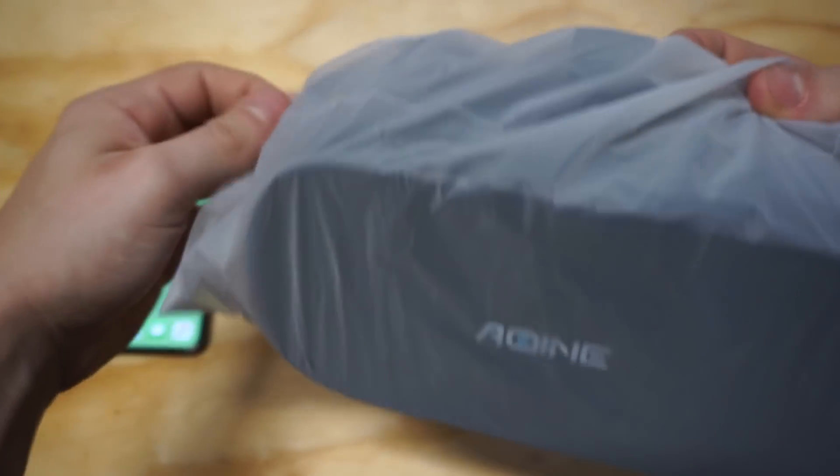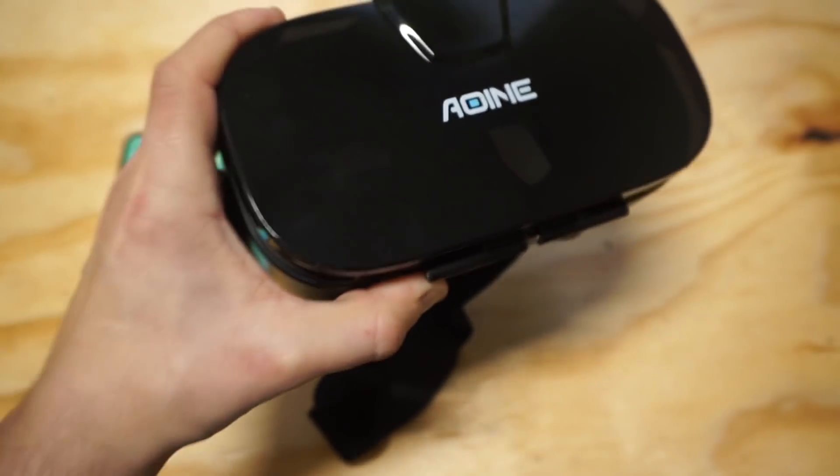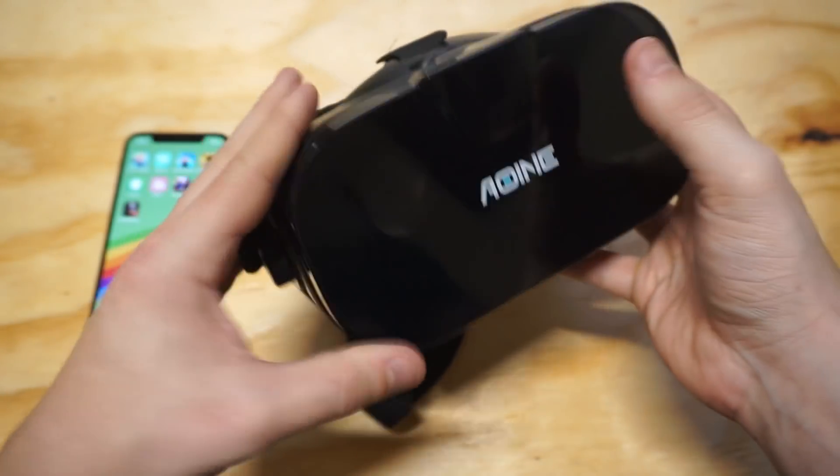I got to say, I'm really getting into this VR thing. I've been playing a lot of VR games quite a bit. Really nice design on it.